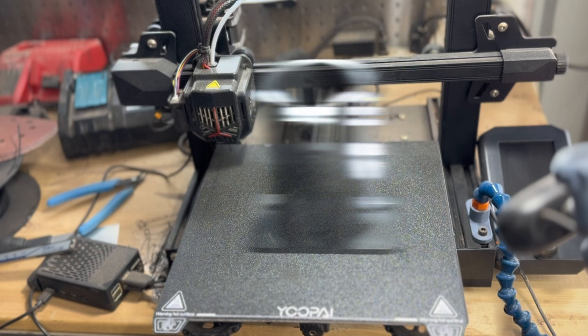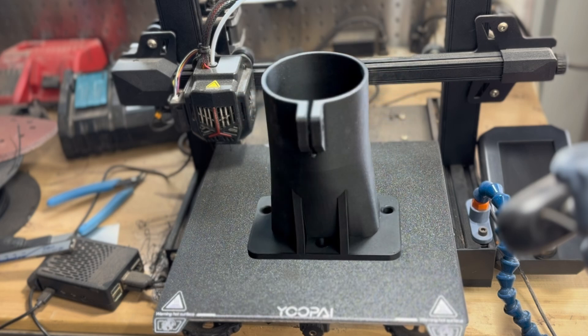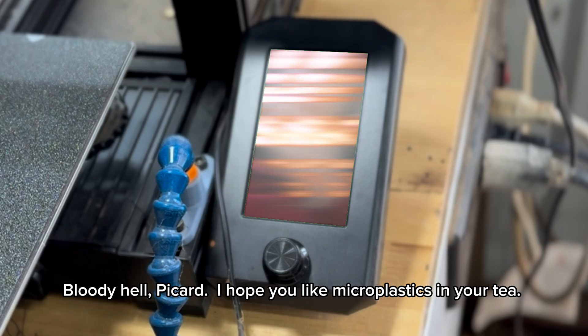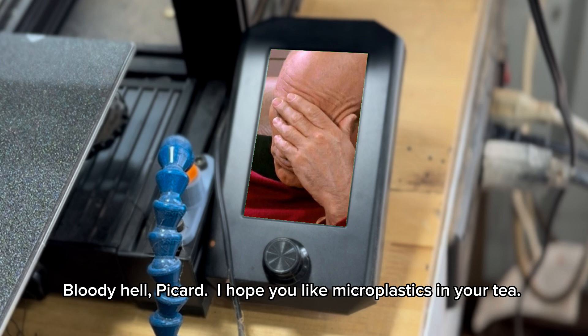Tea. Earl Grey. Hot. Bloody hell, Picard — I hope you like microplastics in your tea.